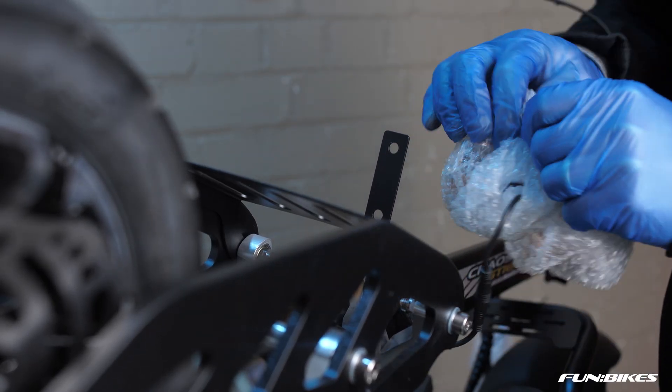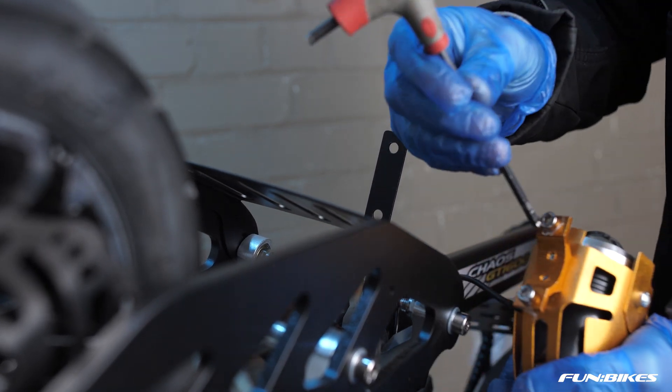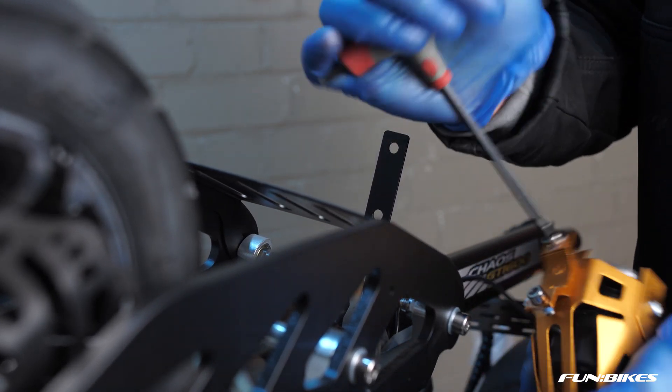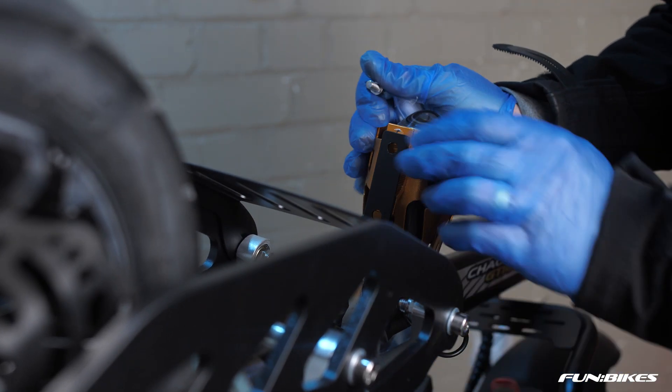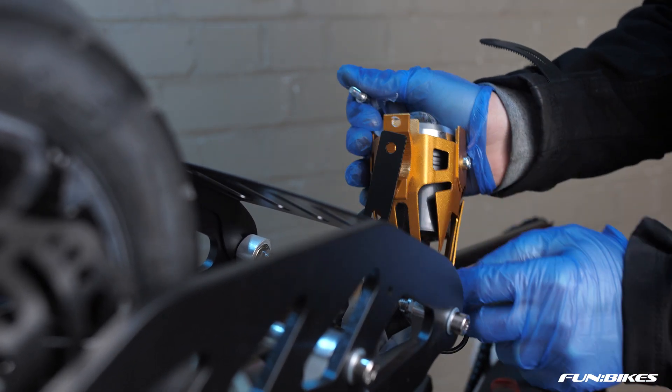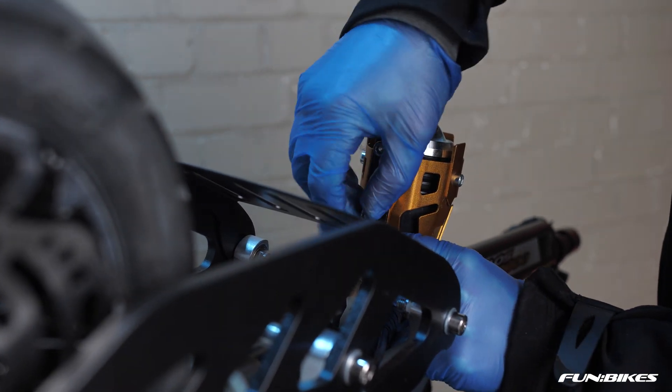Remove your front light from inside the bubble wrap packaging. Then using the 5 Allen key remove the two bolts from the bottom bracket mounting section. Then position your light onto the scooter onto the light mounting bracket. Don't fully tighten either bolt until you have them both in position.